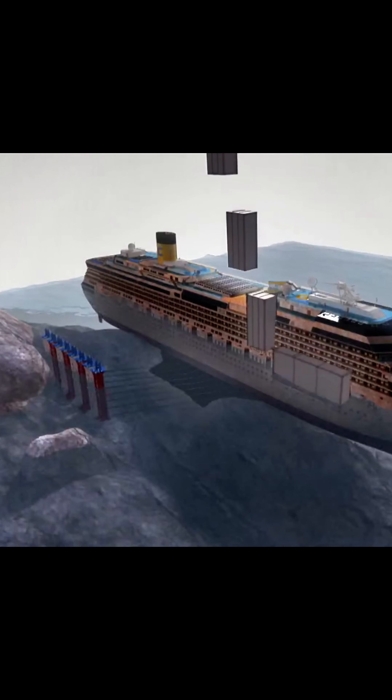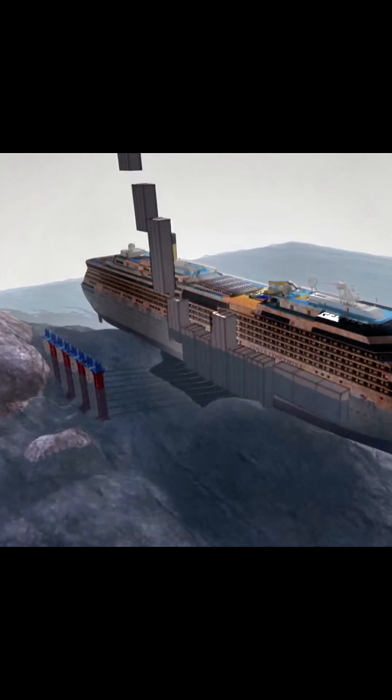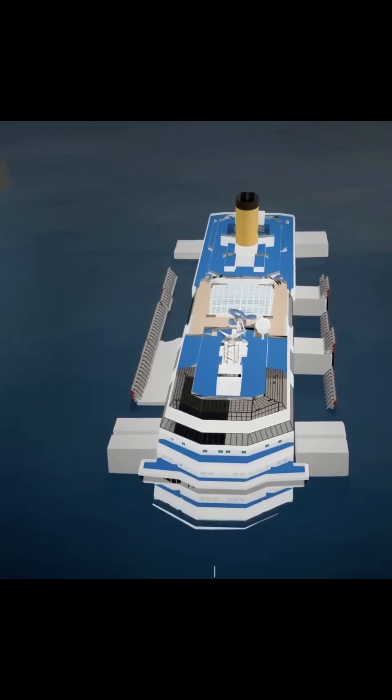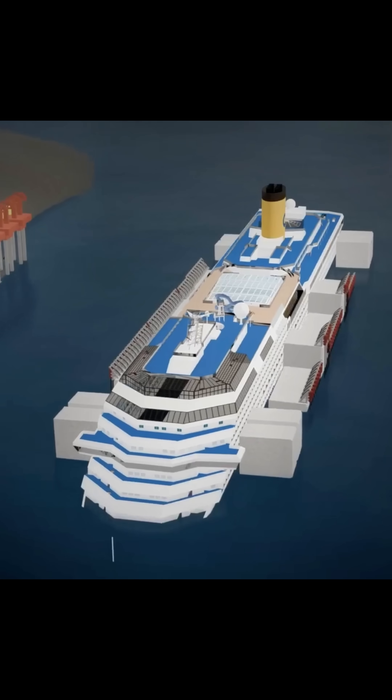Their precise placement was crucial. They needed to counterbalance the ship's enormous weight without imposing additional stresses on its compromised structure. With the sponsons in place, the refloating process began. Air was gradually pumped into these devices, replacing the water inside and causing them to inflate steadily.